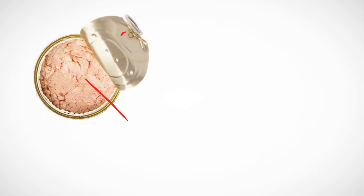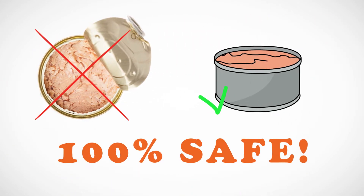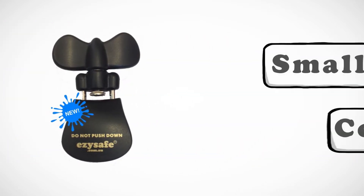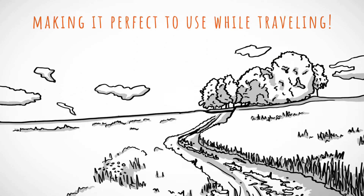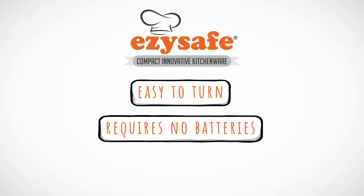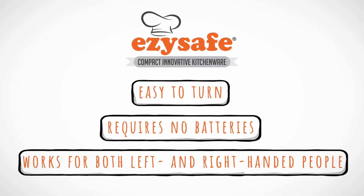And since it leaves no sharp edges on the lid or the top of the can, it's 100% safe. The 3-in-1 EasySafe Can Opener is small and compact, making it perfect to use while travelling. And it's easy to turn, requires no batteries and works for both left and right handed people.